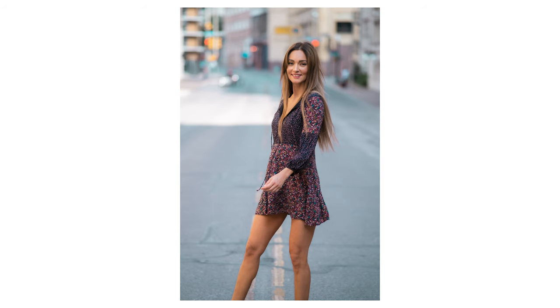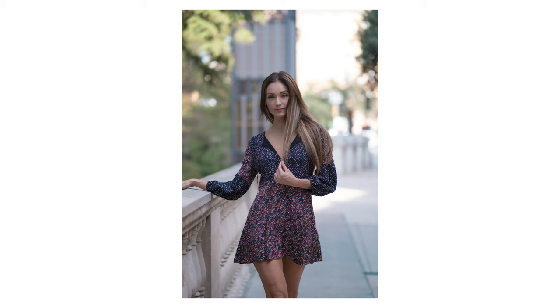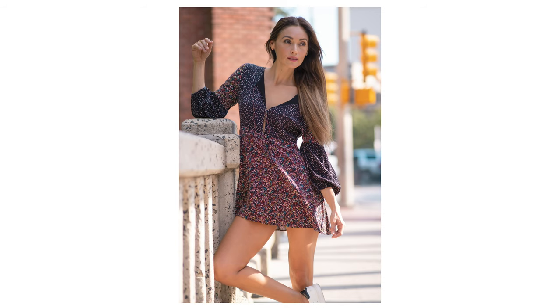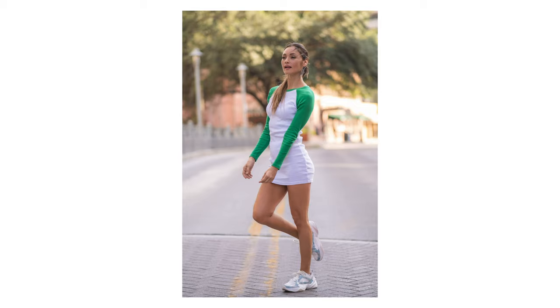I've only used this lens three times. I just used it two weeks ago and I went out with Maria for a day and we used the 85mm f1.8 by Viltrox. And I also used the 35mm f1.4 by Fuji. That's a pretty sweet lens — it's an older lens.